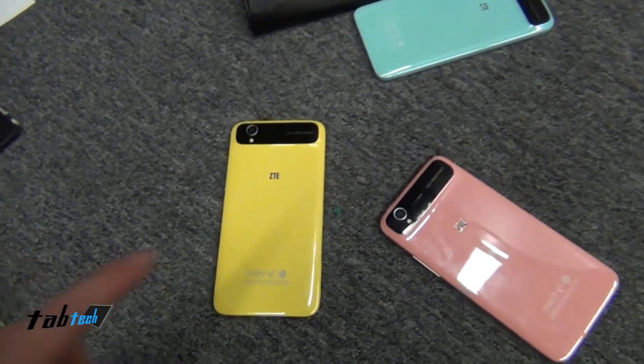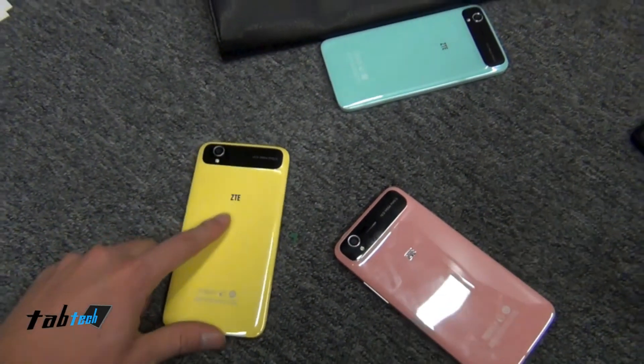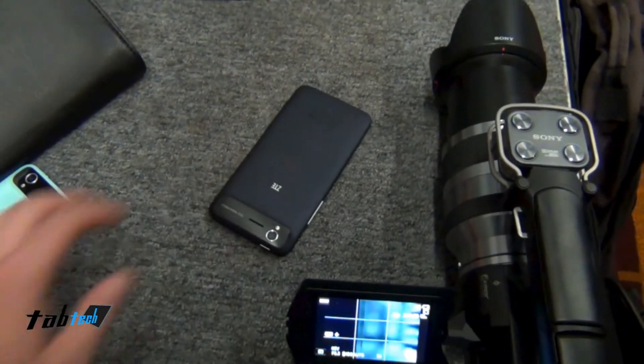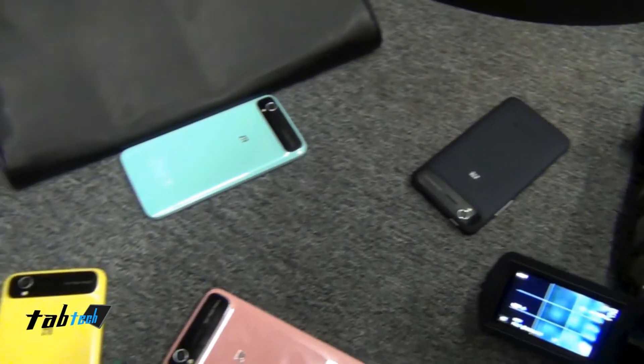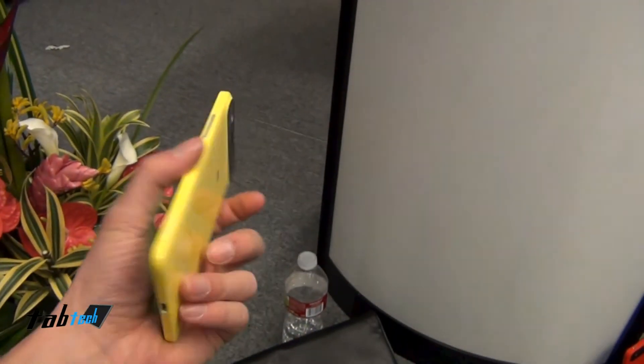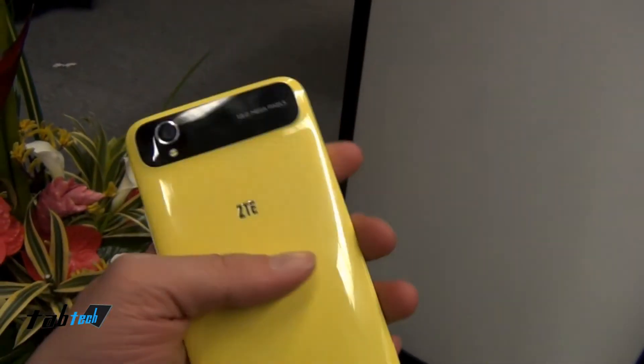We also have different surfaces — so this one is glossy, we have a matte one, so this is my choice. It's a very good looking phone. Especially the camera — there are a lot of details in it.